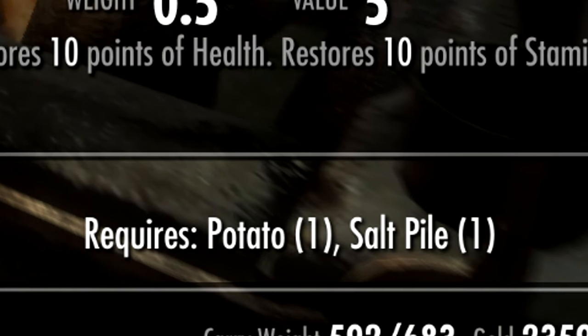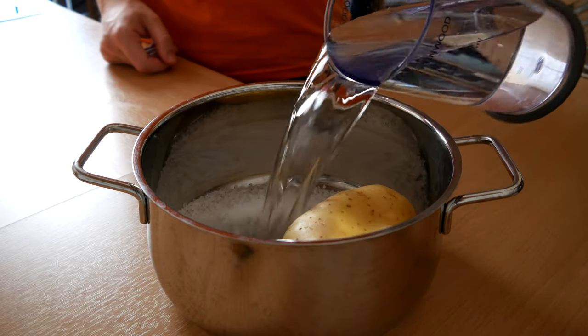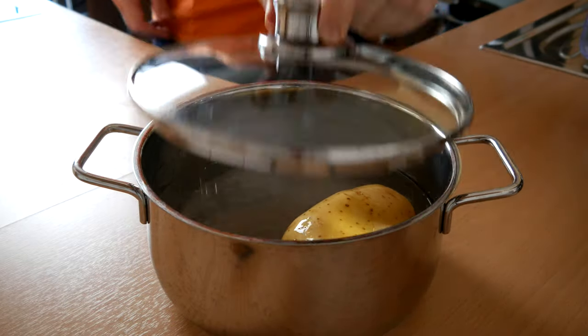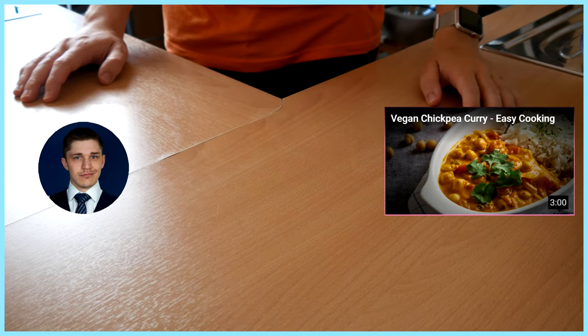Alright, that'll be an easy dish. Take a pot, a potato, pile of salt, water I suppose. Put on a lid, boil until potato turned liquid. Ingredients are down below, thanks for watching.